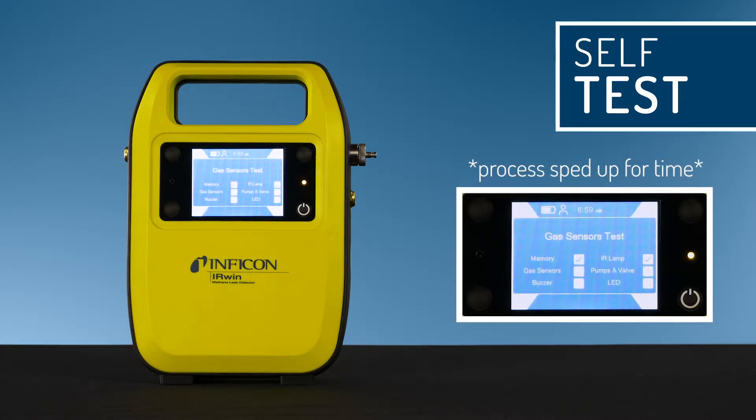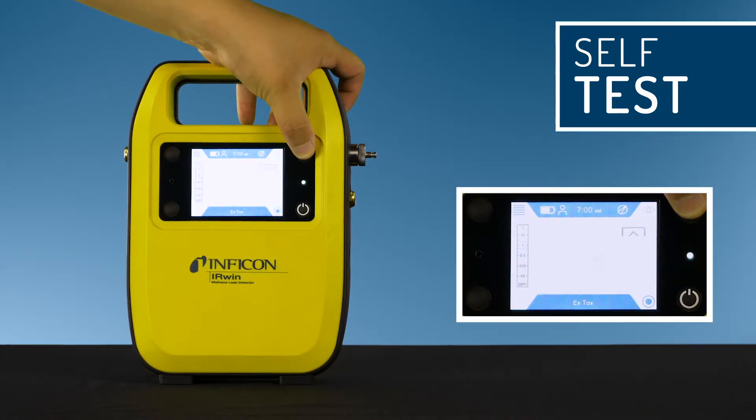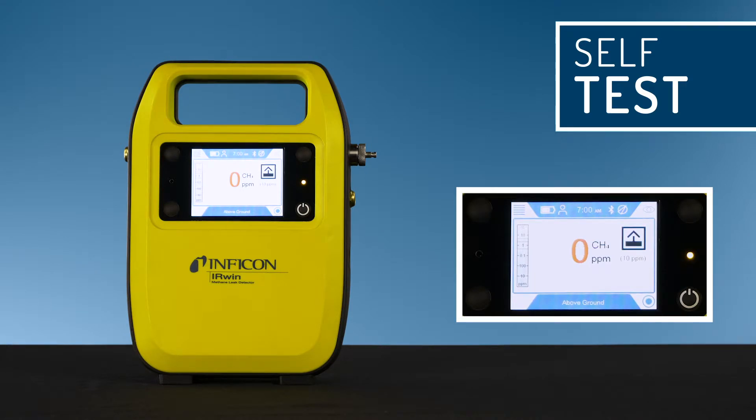The warm-up phase takes about two minutes. To confirm the function of the buzzer, press the button next to the check mark. The status LEDs light up in various colors as indicated on the screen — confirm each color by pressing the check mark, then confirm the results of the self test. The measurement screen will appear.